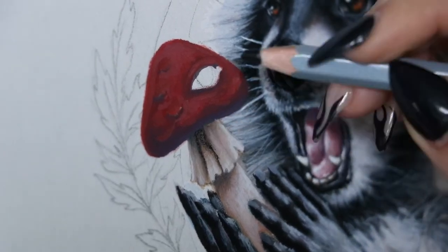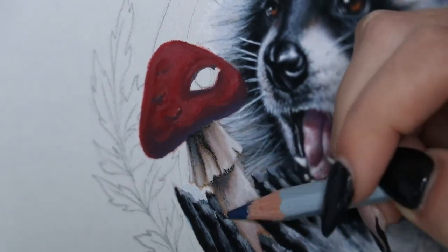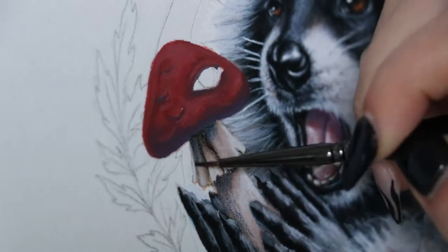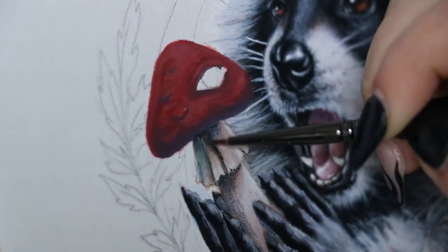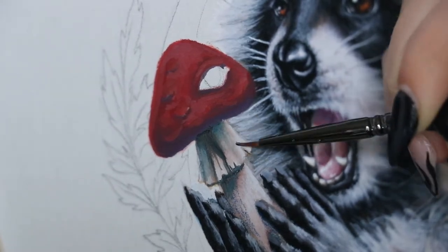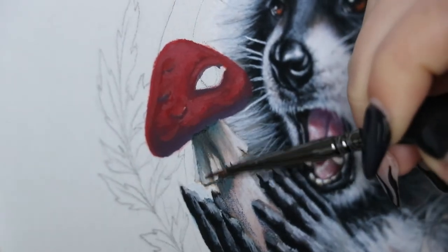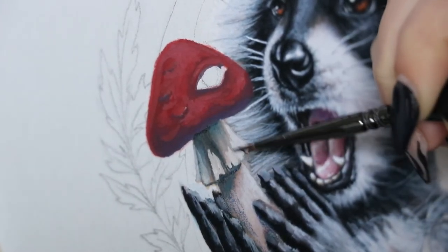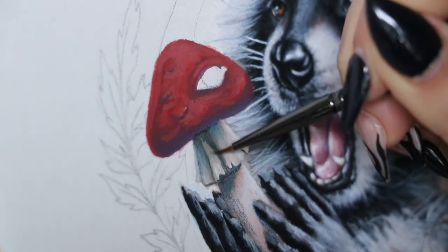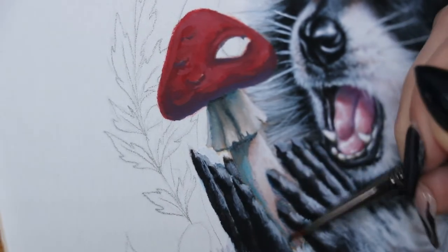I personally prefer really dramatic lighting and high contrast, so I'm going back in with a black watercolor pencil and putting that into the very deepest shadows. I'm not just putting it everywhere — I'm using a blue watercolor pencil for a more general shadow that will be cast and to add more of a cooling effect, which gives the illusion that something is drawn away from direct, intense light.